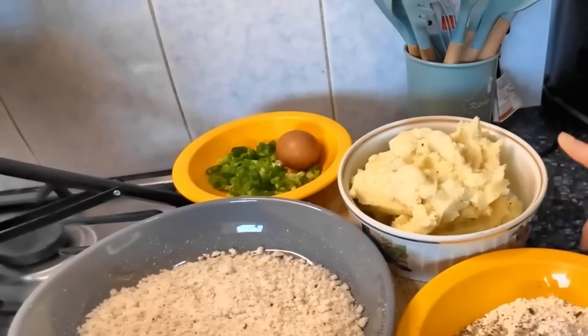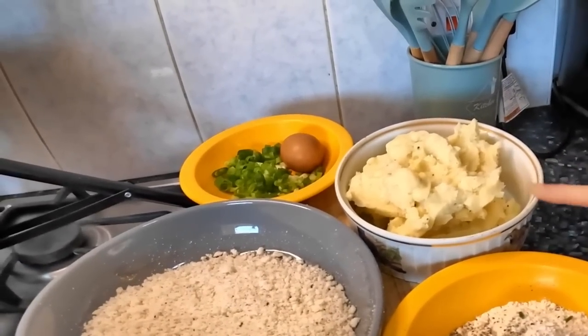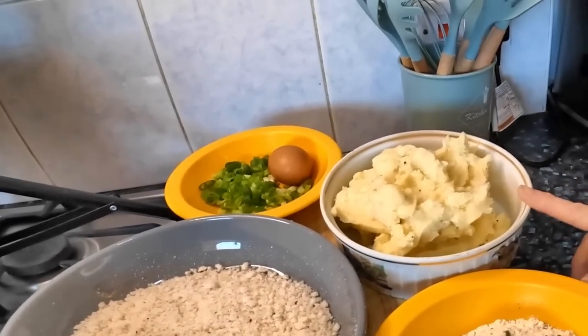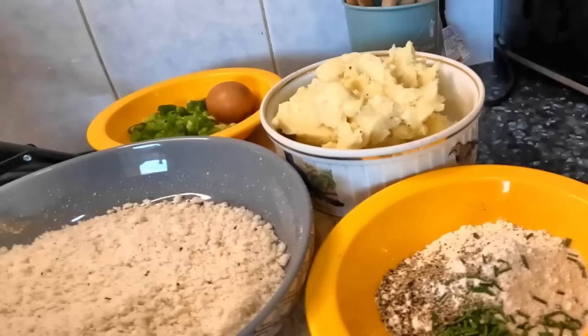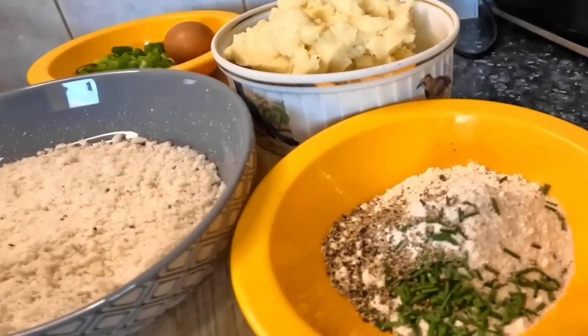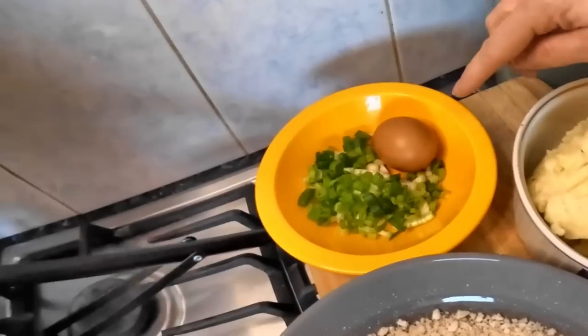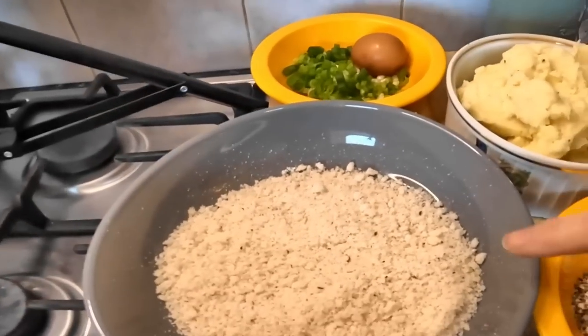I've got cold mashed potato — I've already added a little bit of milk and a little bit of marge and seasoning. And apparently it must be cold when you come to make a potato cake. That's the flour. I've added some chives from the garden and it's got salt and pepper as well. This is some spring onions and the egg and then breadcrumbs.